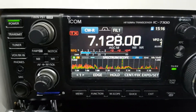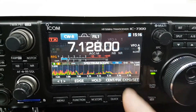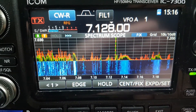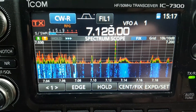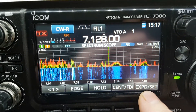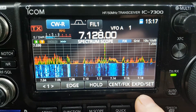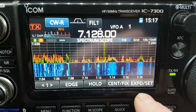Hi there everybody. I get a lot of comments and emails asking me about the configuration or the way I've got my spectrum scope set up here. This is a lot different than how it comes from the factory, and I find it a little easier to look at. So I thought I'd make a separate video and show you guys the settings I have for this particular scope configuration.